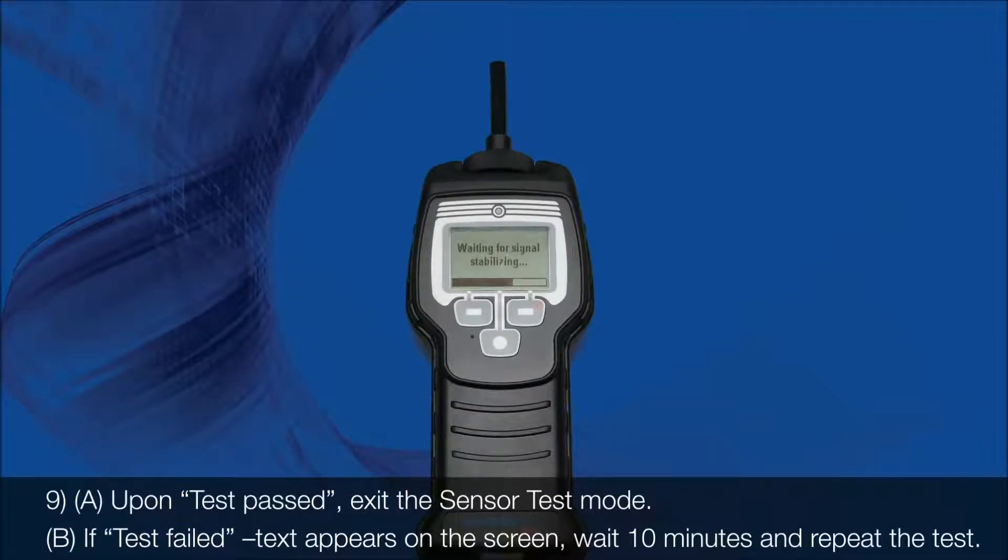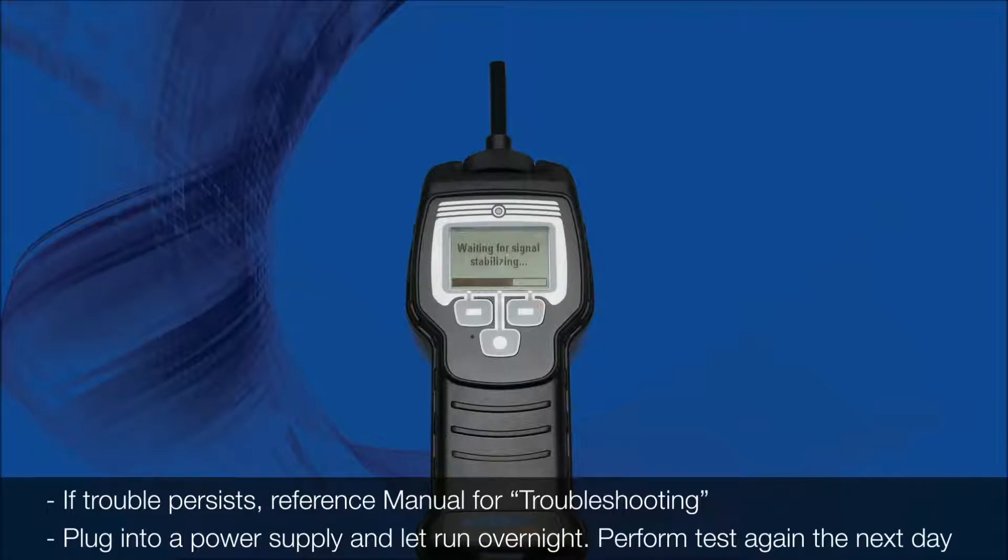9. Upon test passed, exit the sensor test mode. If test failed text appears on the screen, wait 10 minutes and repeat the test. If trouble persists, reference the manual for troubleshooting, plug into a power supply, and let run overnight.